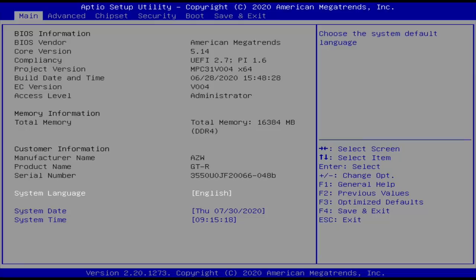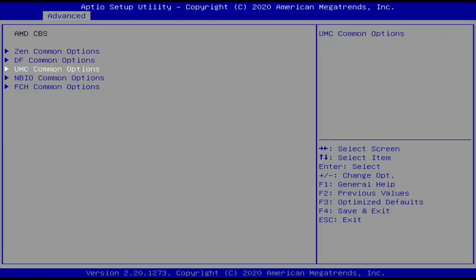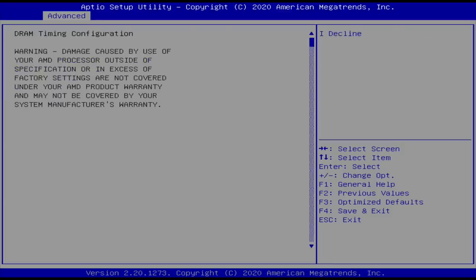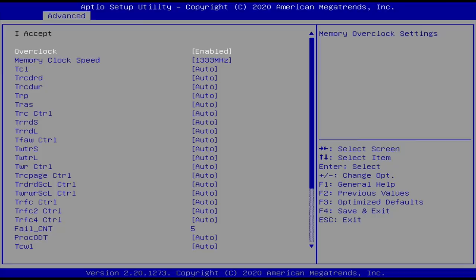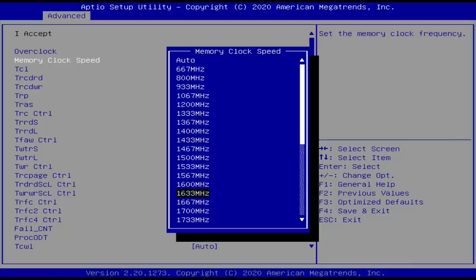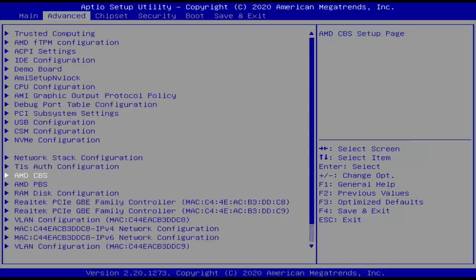Taking a quick look at the BIOS — it's pretty unlocked but we can't overclock the CPU. However, we can overclock the RAM. Under Advanced > AMD CBS > UMC Common Options > DDR4 Common Options > Timings Configuration, I've enabled overclock and went from 2400 MHz up to 2666 MHz. The BIOS actually shows options going all the way up to 4200 MHz, which is pretty crazy.